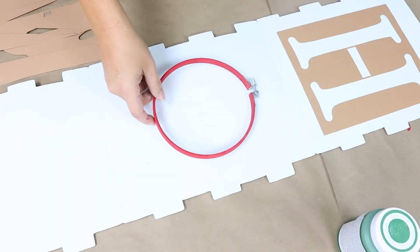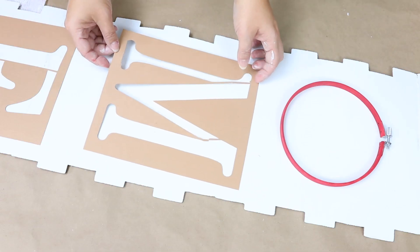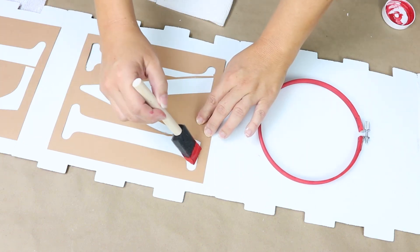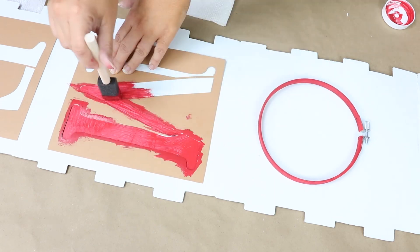Next I'm using some eight-inch letters I picked up at Joann's to spell out the H, M, and E. The O is going to be the hoop I bought. I'll apply the same crimson color in two coats on each of the letters.